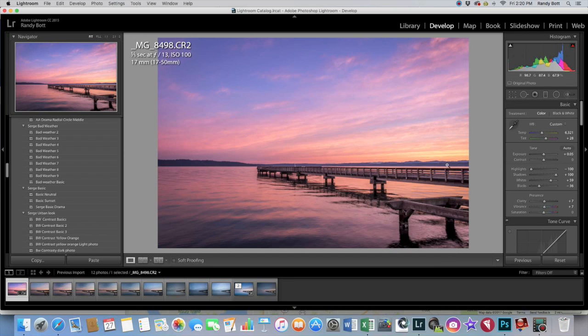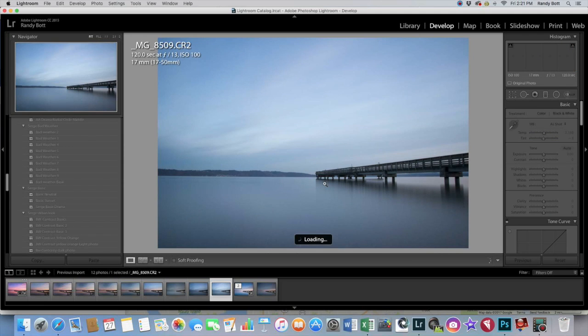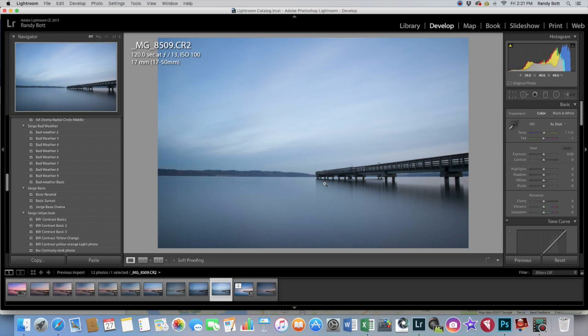You can see it's very simple — only took about five minutes. Okay, now let's move on to this one — the long exposure. This one is boring; the light was pretty much faded and gone. So let's bring it back, bring back some pop.